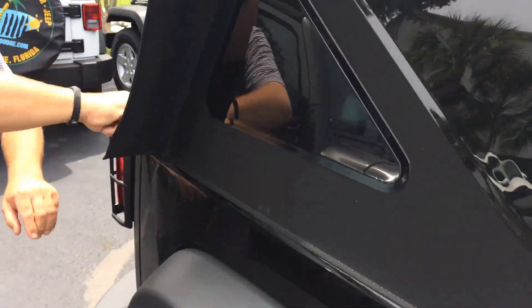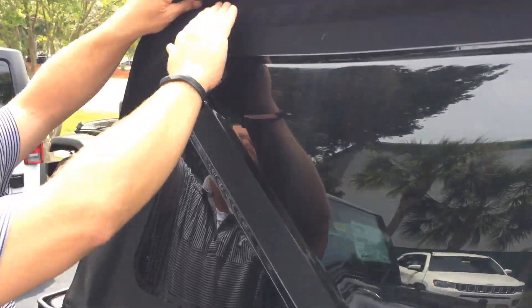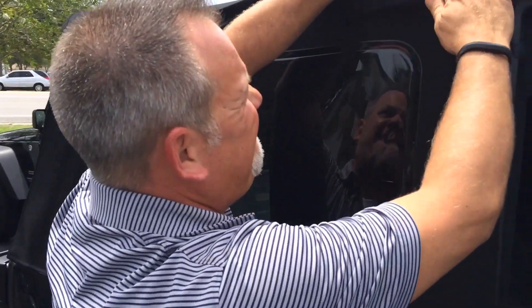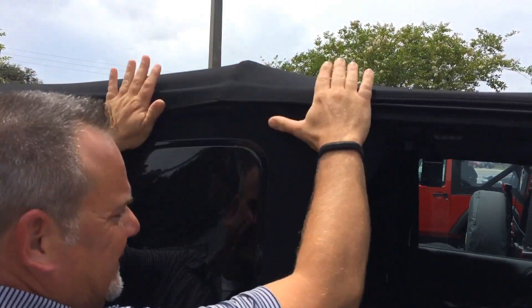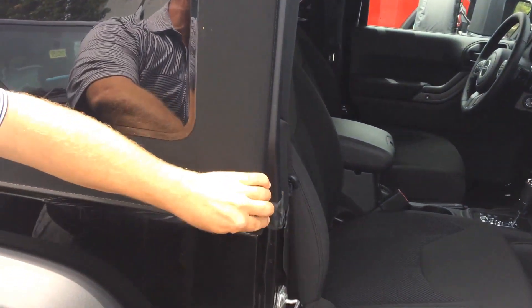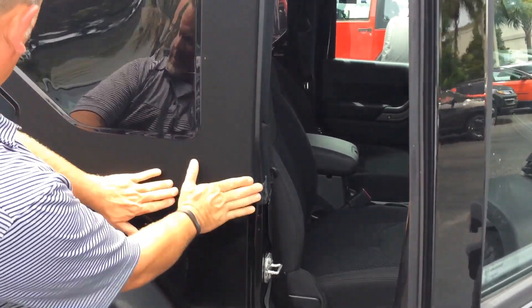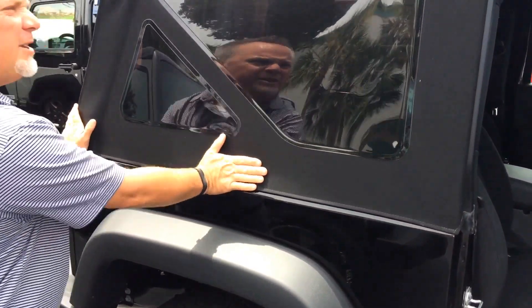Zip it all the way down, and then put the Velcro on. That way it's nice and watertight. Your molding's in, so when you shut the door it doesn't mess the top up or the door up. And it's nice and watertight underneath there, so you get no air in there also.